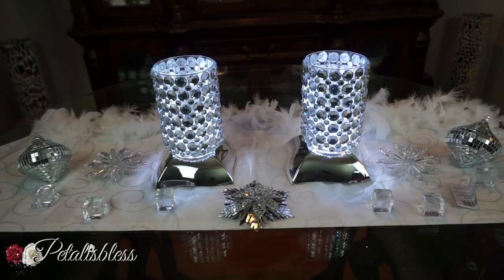Thank you for coming on and seeing this very quick and nice DIY. Don't forget to like, comment, and subscribe if you haven't already, so you can come back and see more DIY ideas. And as always, stay blessed — from Petal is Less, bye-bye everyone!